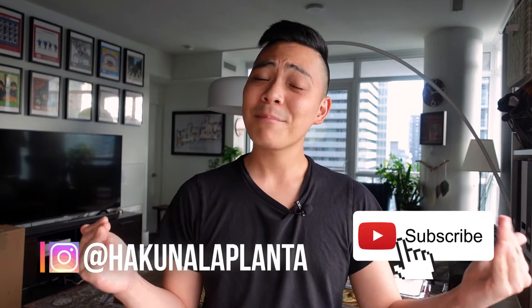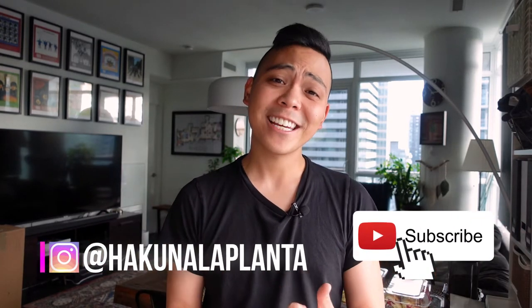Before I get into this video, if you're not subscribed yet and you like my content, please subscribe to my channel. I would greatly appreciate it.